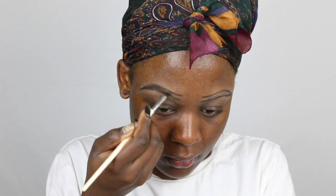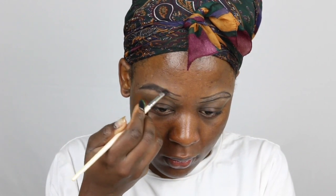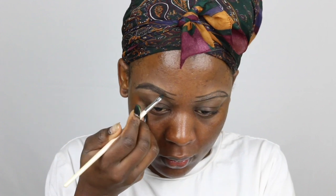Then I just go in and fill them in — I fill them in following how my natural hair grows in my brows. I don't like to use the Jet Set Black to fill the front part of my brows; I use a lighter color for that.